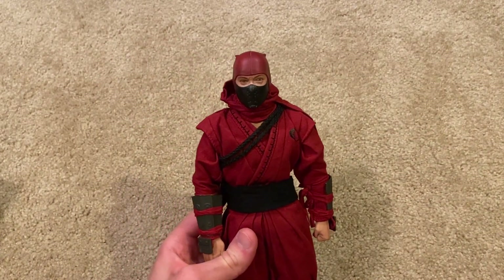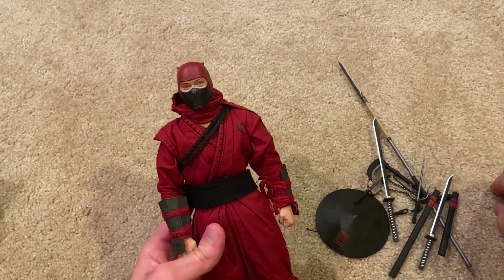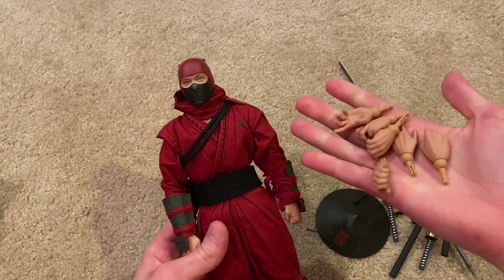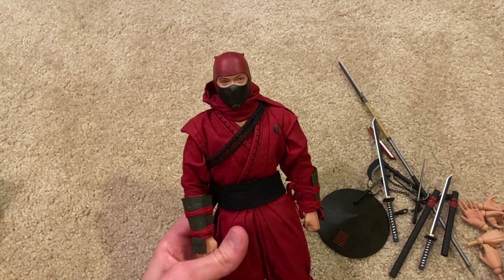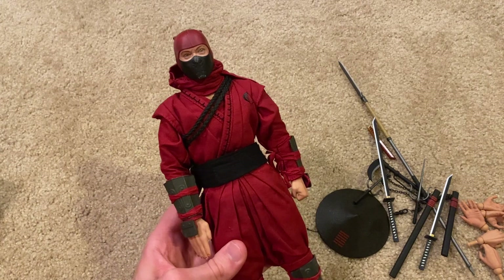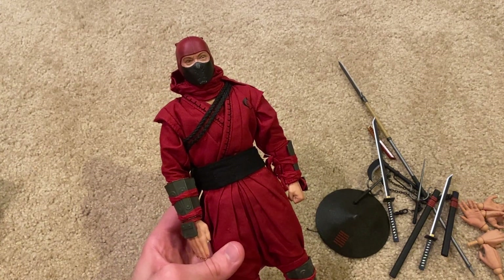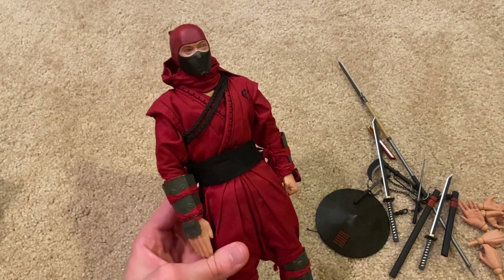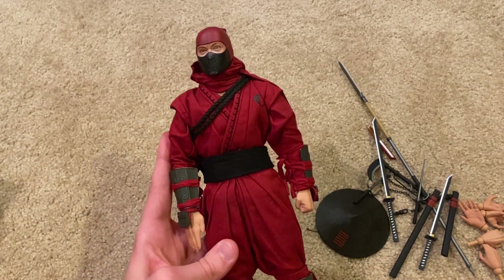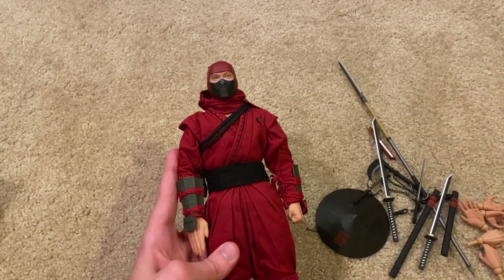I think that's everything to show for the figure. As you can see, it comes with a ton of weapons and lots of different interchangeable hands — a lot of variety — and you can get some really awesome poses with this figure, so I would highly recommend getting this one. I got it for about $200 on eBay, so it's pricey, especially if you want the exclusive version, but definitely worth it for that extra head sculpt. Thanks so much for watching — I'll be showing him on his display stand at the end of the video, so stay tuned, and I'll see you next time.